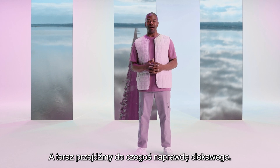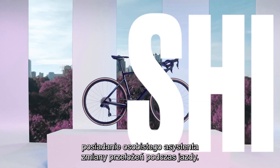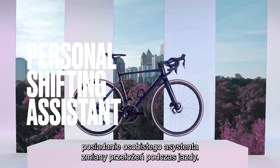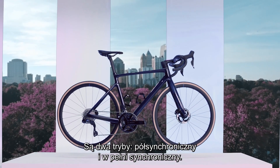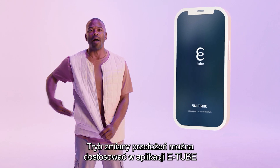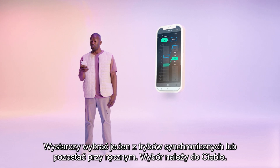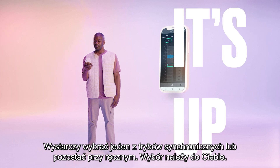Now onto the really exciting stuff. Synchronized shifting is almost like having your personal shifting assistant with you during your ride. There are two modes: semi and full synchro. You can adjust your shifting mode in our eTube app or with the little function button on the rear derailleur. Choose one of the synchronized modes or stick to manual — it's up to you.